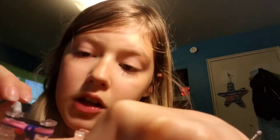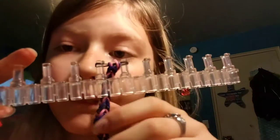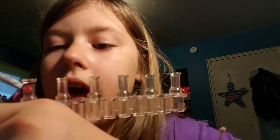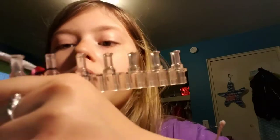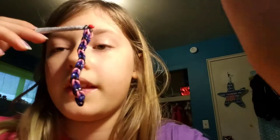You want to grab the bottom two and hook it up. Do the same with the other side. It'll look like that, and there's only one band remaining on top, which for me is black. Then you want to take it off of the loom and put it onto your hook, like that.